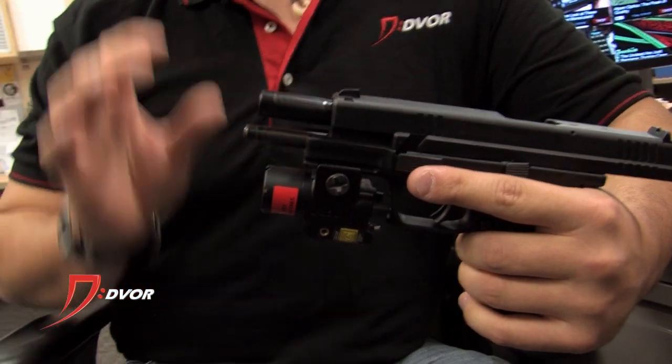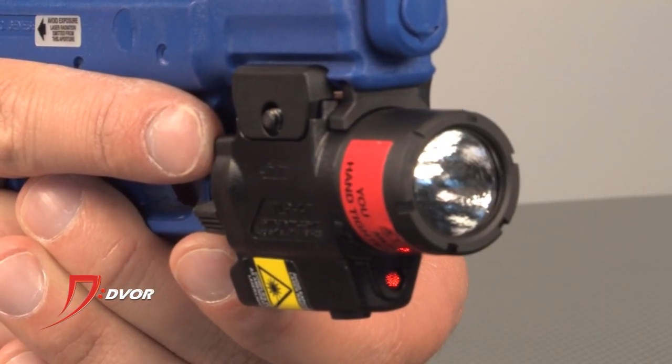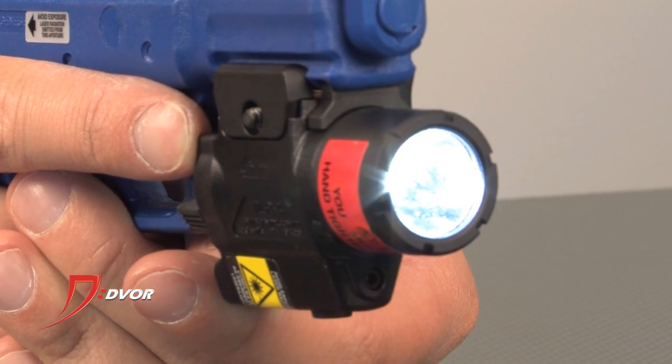It has 110 lumens — extremely bright — and this is the light and laser option. So you can do the light only, the laser only, or the light and laser together. Same toggle style switch as the TLR series. It's a great deal and a small unit that can fit on anything. Very versatile.